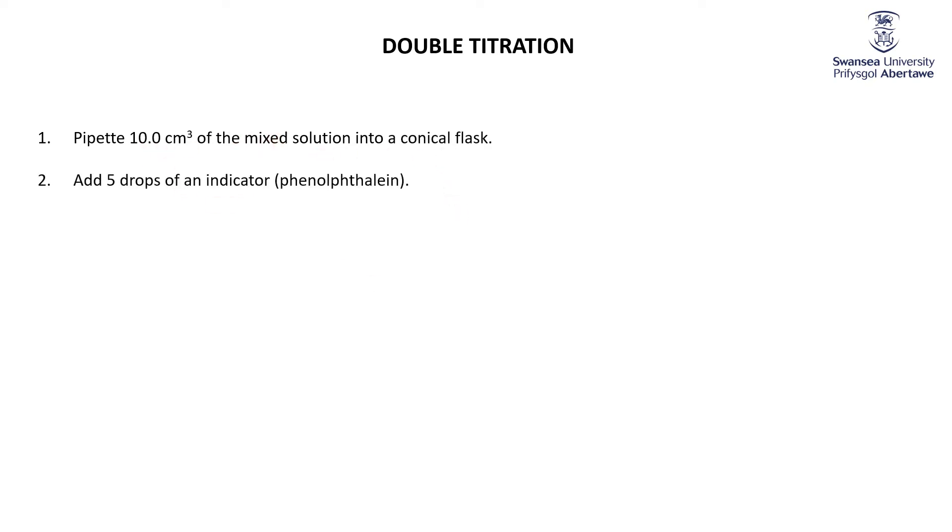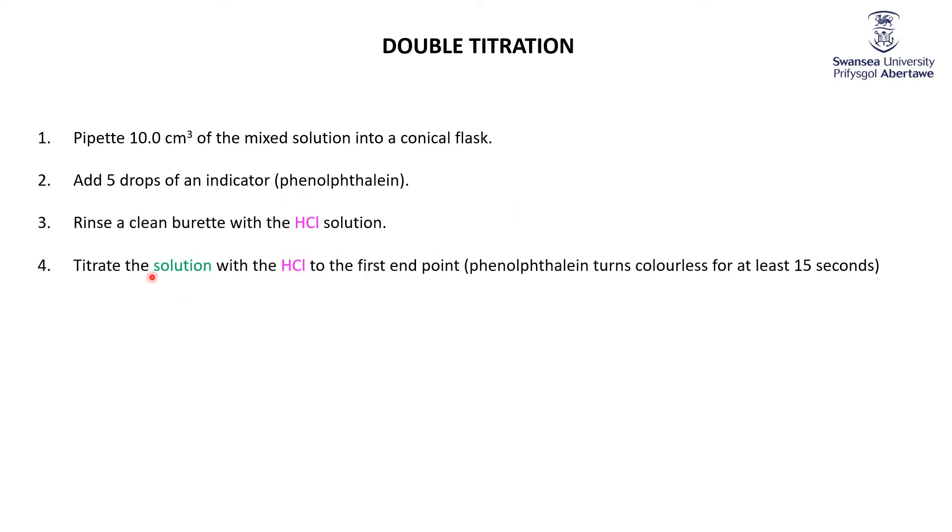Let's go through the rather simple experimental procedure fairly quickly. First of all, we're going to take 10 cubic centimeters of my mixed solution, put it in a conical flask, and add the phenolphthalein. Then we're going to titrate the solution with HCl to the first endpoint — that's where the phenolphthalein goes from pink to colorless.